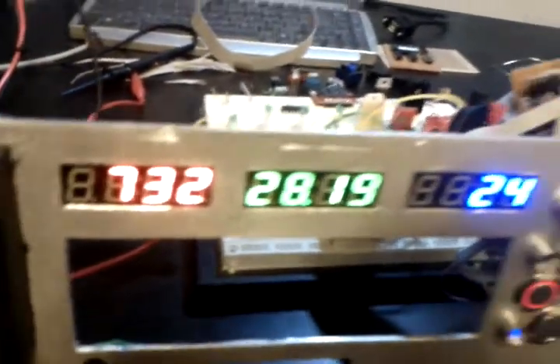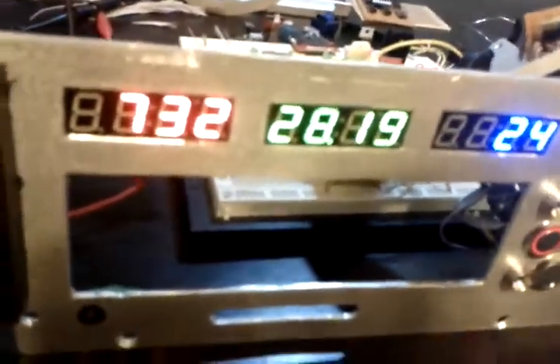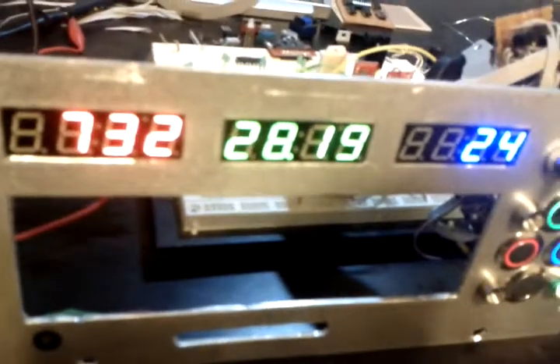There's a rotary encoder, a toggle switch, and several SPI seven-segment LED displays — picked those up off SparkFun, I forget the model number, but they're now permanently glued to this panel.